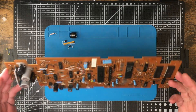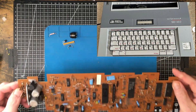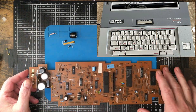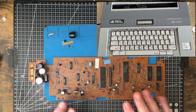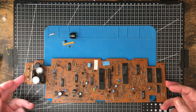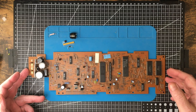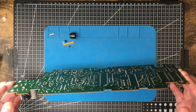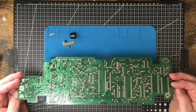This came out of a Smith-Corona typewriter, circa 1990, judging by the dates on these chips here. It's one of those typewriters where you can actually edit the document and revise it, almost like having a word processor. This has been a long-dead device. They finally were going to throw it out, and apparently some of the mechanical components had failed, and it wasn't worth fixing.